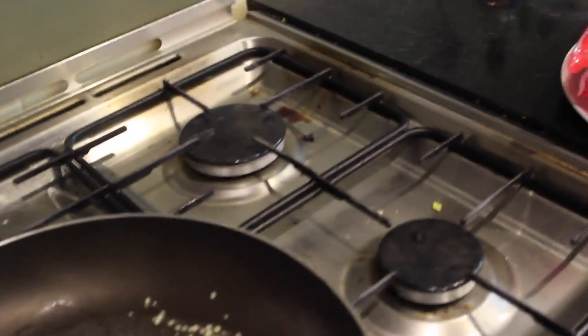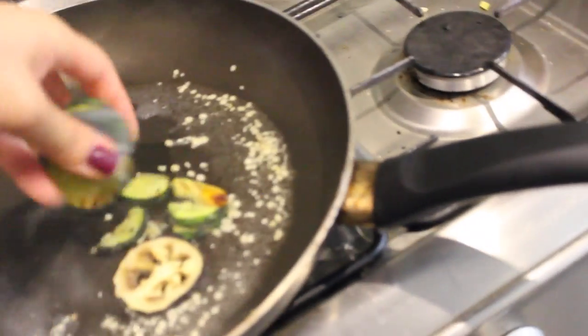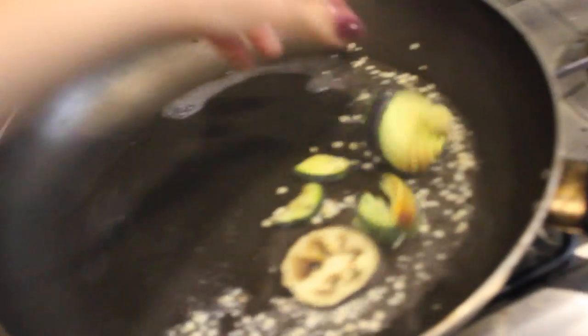I'm using a bunch of it because I love garlic. Now I'm adding some frozen Mediterranean grilled vegetables, which consists of frozen peppers, zucchini, and also some eggplant.